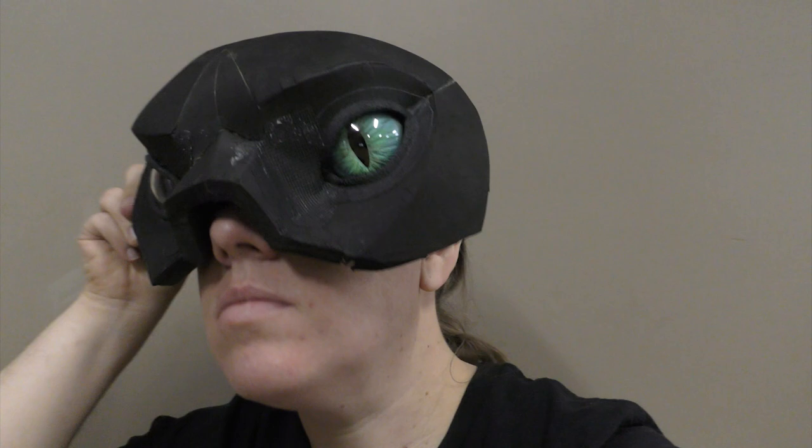I have a new version of my Creature Eye Kit available. I'm going to show you how I like to install it.